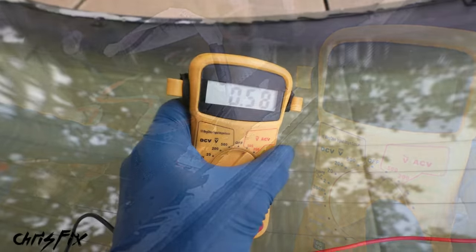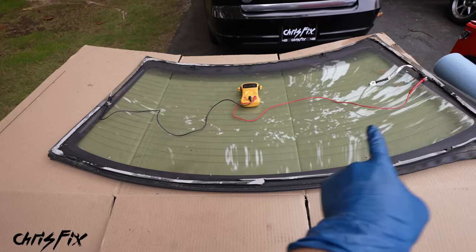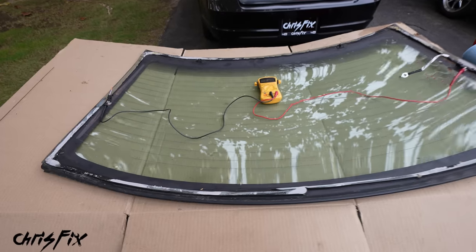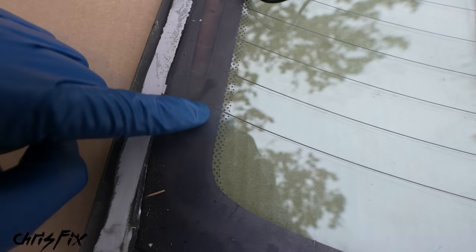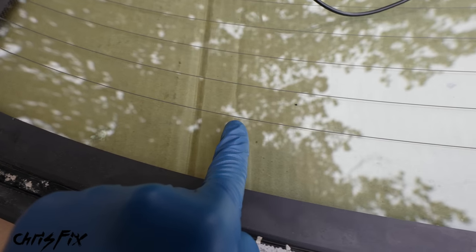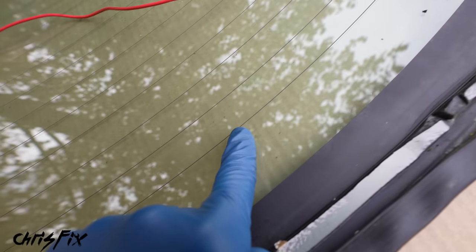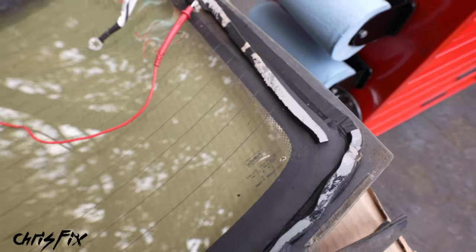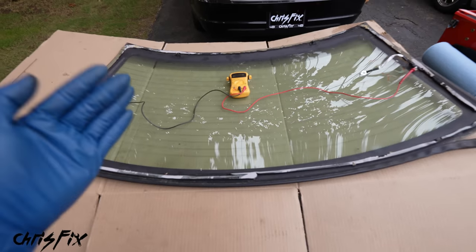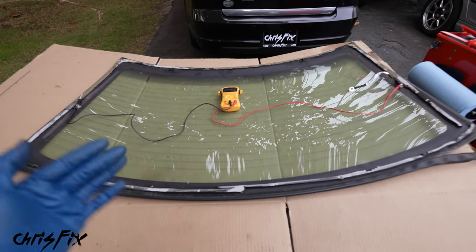An ohm reading on the multimeter tells us there's an electrical connection across the grid, but it doesn't confirm every grid line is working. So do a visual inspection — go along each line and make sure there are no breaks all the way across. That's one continuous line. Check all the lines — if there are any breaks, don't worry, you can repair them with repair kits that just paint right on. In this case, it's perfectly fine.